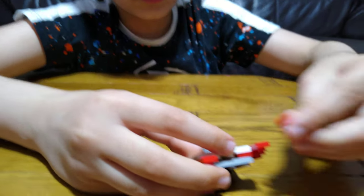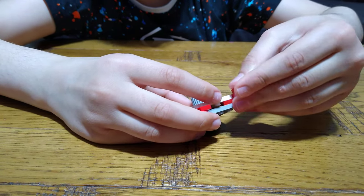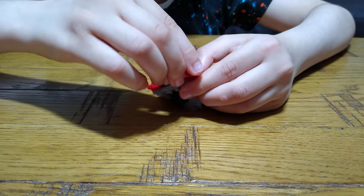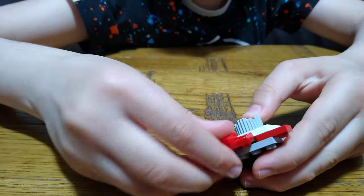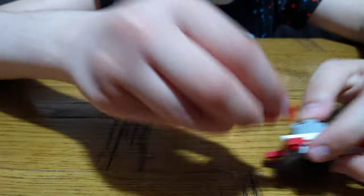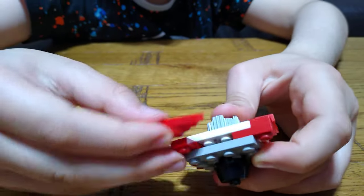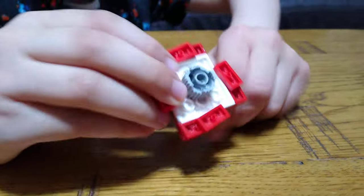Then you can get this piece and put it onto here like that, put this on here, this onto here, this here, this onto here like this. Get another three more — like this, like this, and finally like this, like this, like this. And then here it is!